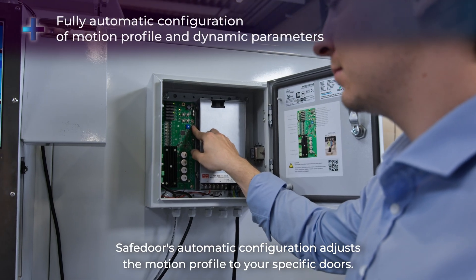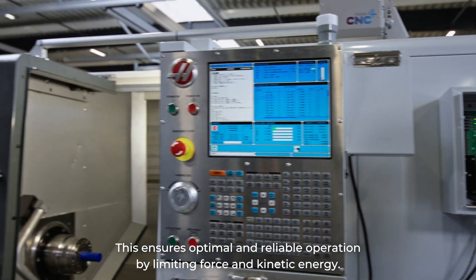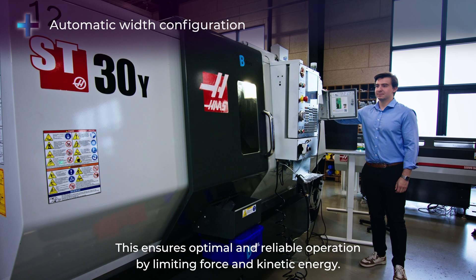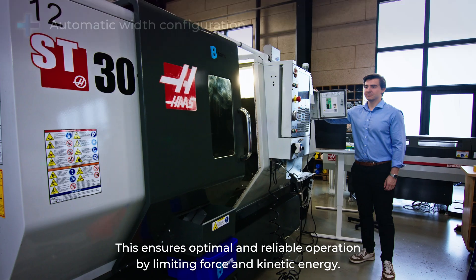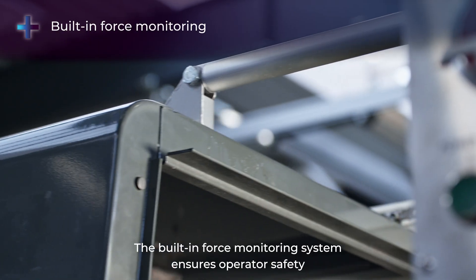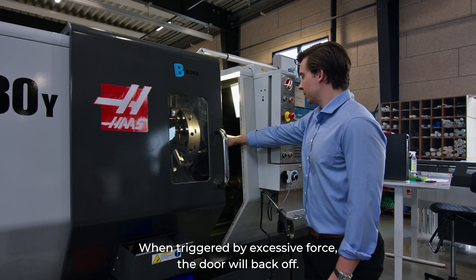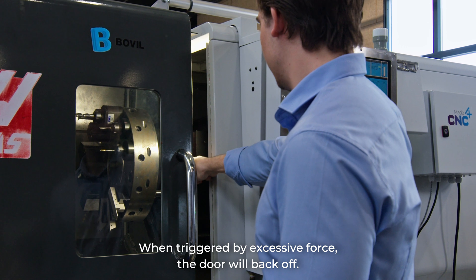Safe Door's automatic configuration adjusts the motion profile to your specific doors. This ensures optimal and reliable operation by limiting force and kinetic energy. The built-in force monitoring system ensures operator safety by reducing crushing and pinching hazards. When triggered by excessive force, the door will back off.